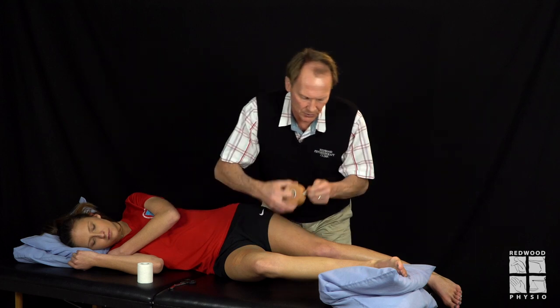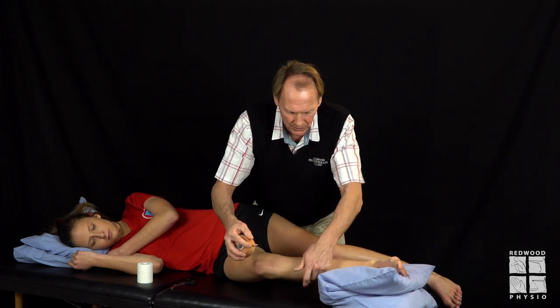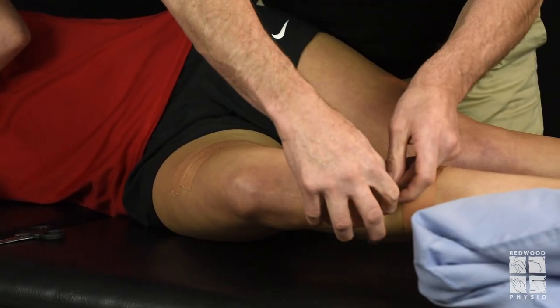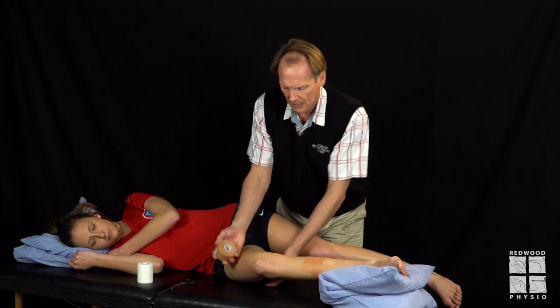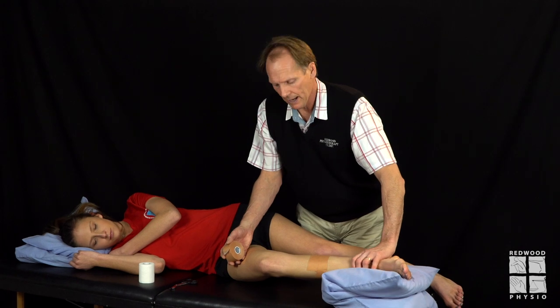How high up you go depends on the size of the person to a large extent, and how many fixes you apply also depends on the size of the person. If you've got a very large athlete then you're going to use more tape and more fixes. In Christie's case here, for purposes of demonstration, I'm not going to get excessive with those fixes.